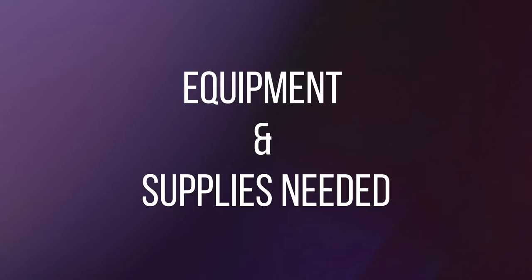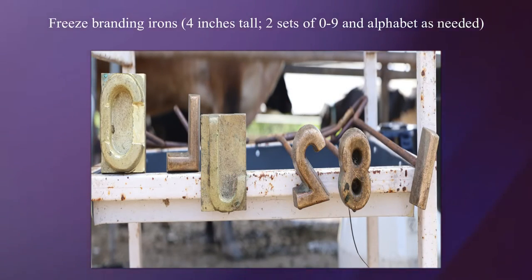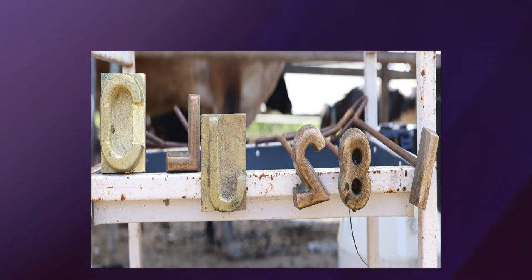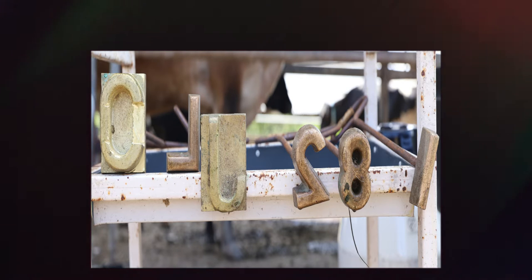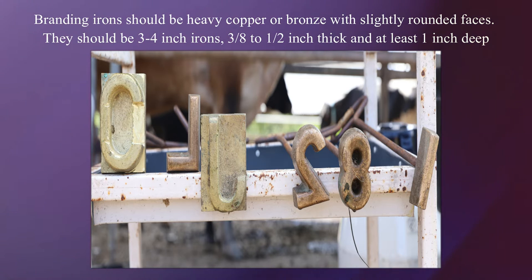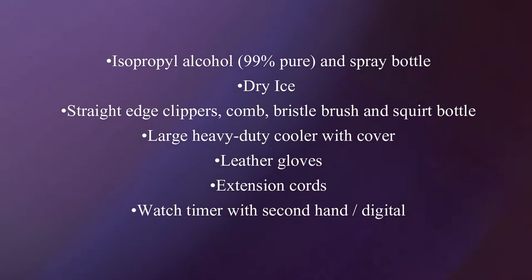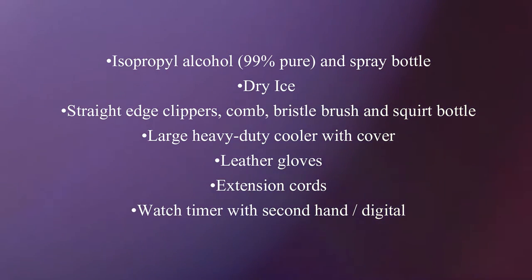The equipment and supplies needed for freeze branding include the freeze branding irons, 4 inches tall, 2 sets preferably of 0-9 and an alphabet. Branding irons should be heavy copper or bronze with slightly rounded faces, 3-4 inch irons, 3/8 to 1.5 inch thick and at least 1 inch deep. Isopropyl alcohol, 99% pure and a spray bottle, dry ice, straight edge clippers, comb, bristle brush, and a skirt bottle.